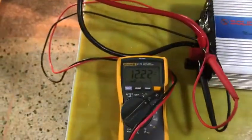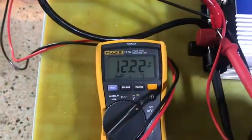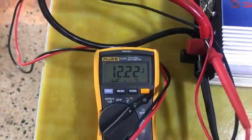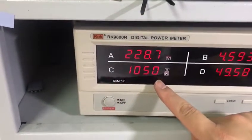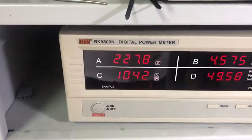And now we are going to test the full load test. We can see that the input is 12V DC and with 1050 watts. So it's full load.